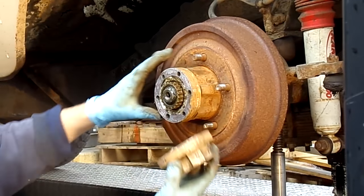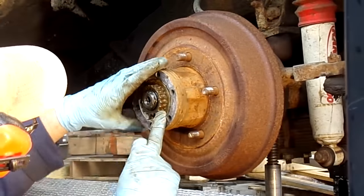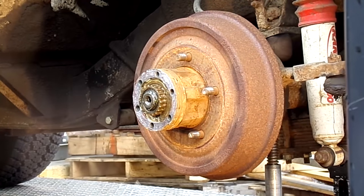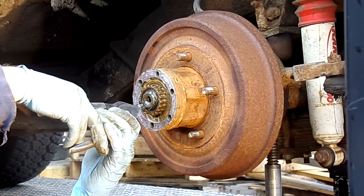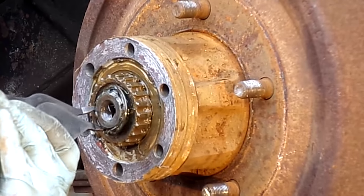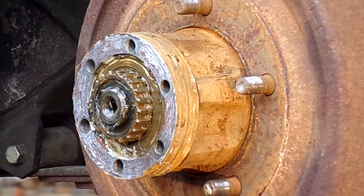The first thing you've got to do is remove the tire and the hubs. The hubs are held in place with a snap ring. You're going to have to get all that grease out of the way so you can see the snap ring, and here we are removing it. Then the interior hub will be easily removed.